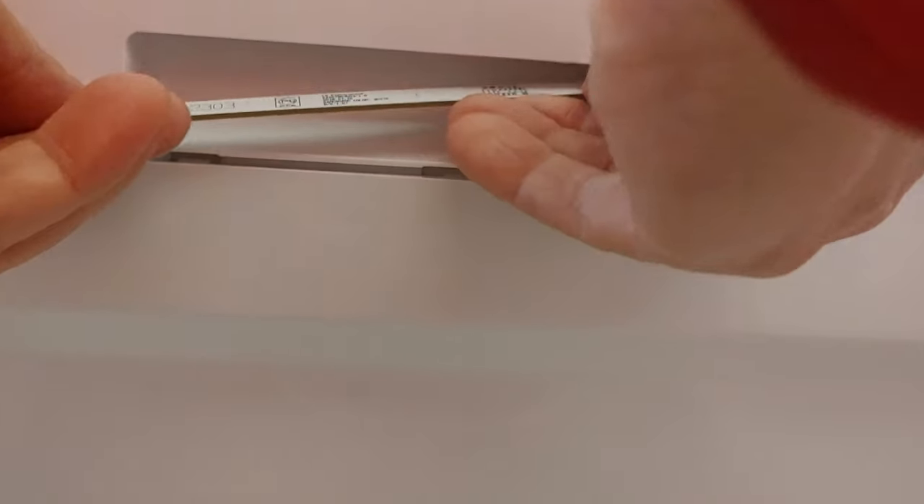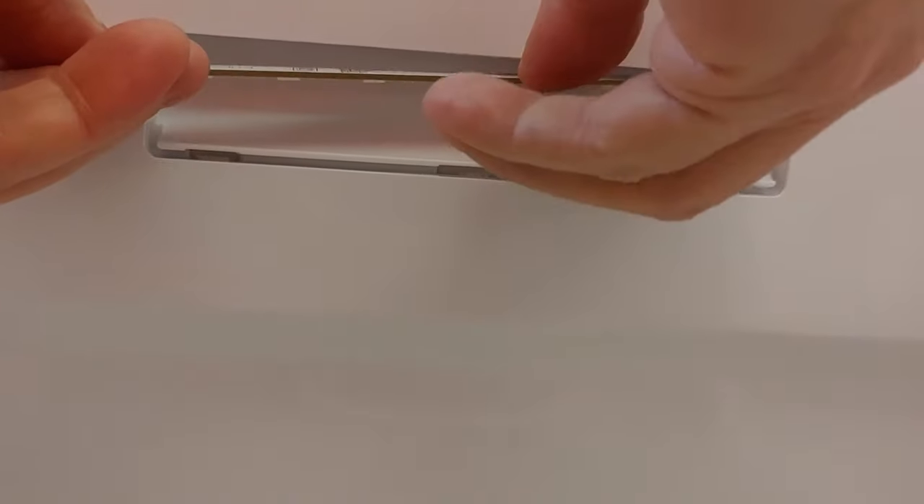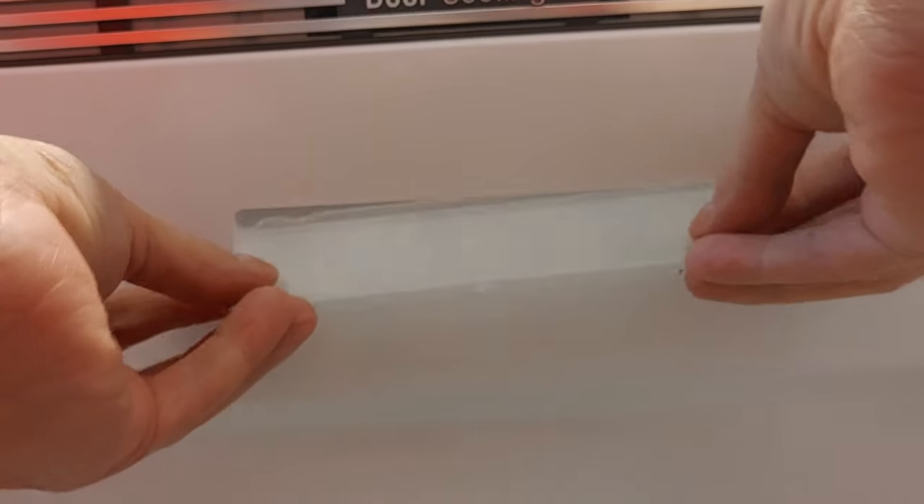Plug in the connector and hook the lead strip. Put back the cover.